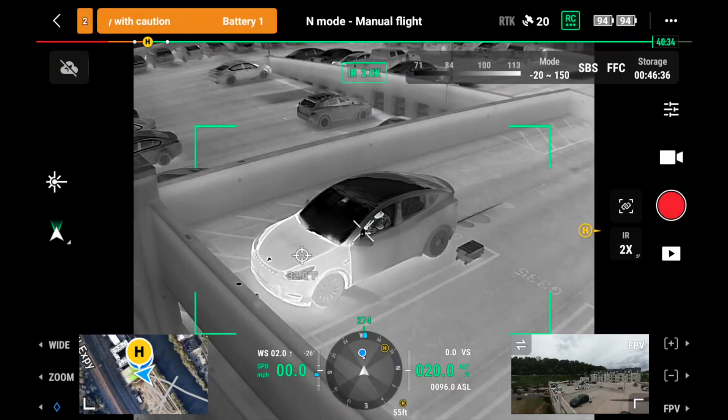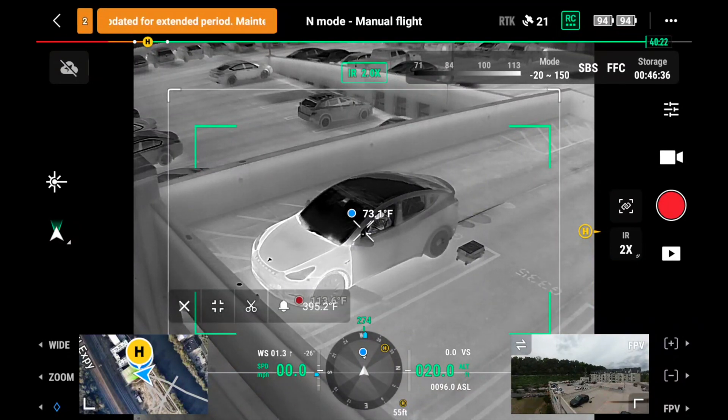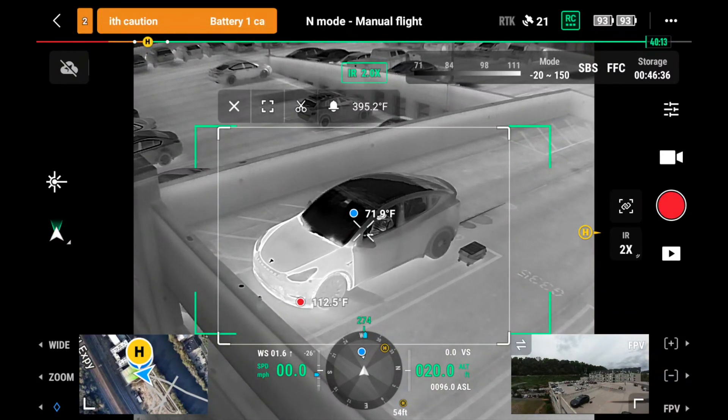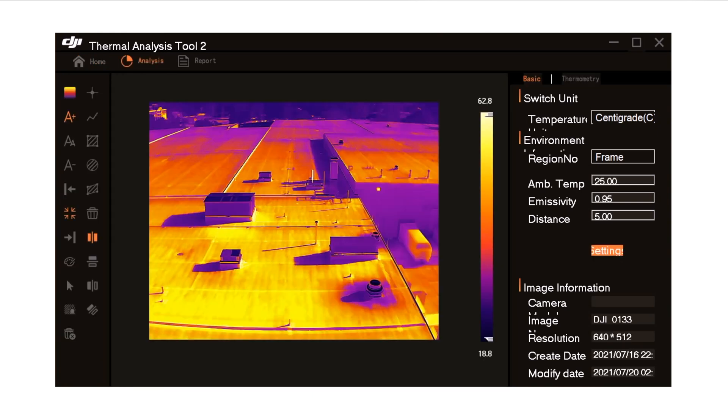There are great tools built into the Pilot 2 app for the thermal camera, like tapping the screen to see the temperature of a specific spot. You can also create a box to identify the hottest and coolest spot of a specified area, and choose to receive an alert if the temperature exceeds a certain limit — great for fire management, where teams need to know if parts of a building fire reach a dangerous threshold. Finally, this is a radiometric sensor that saves all temperature data within captured photographs, so you can bring them into DJI's thermal analysis tool to change color palette, temperature range, and find the exact temperature of specific spots in the image.